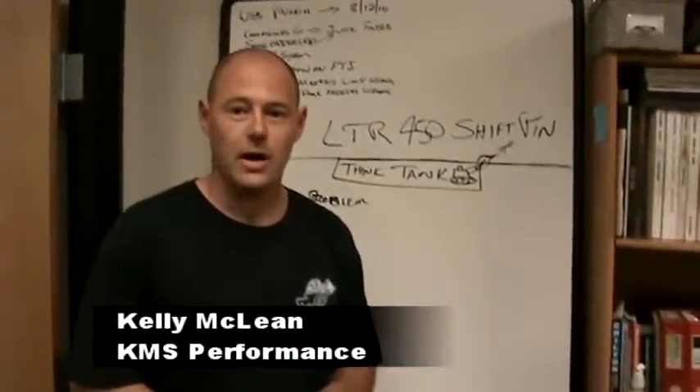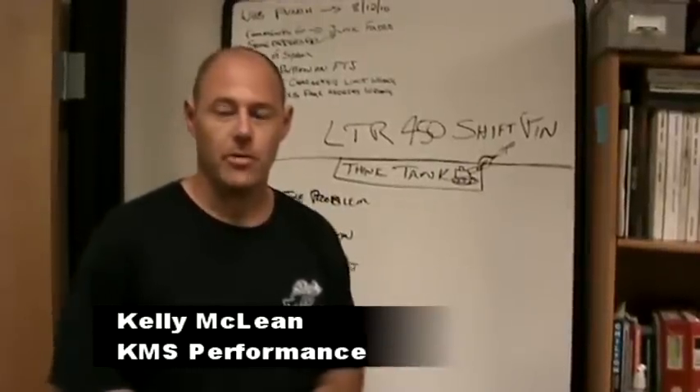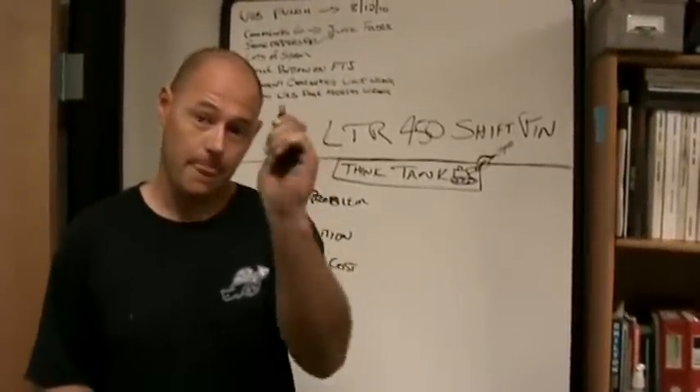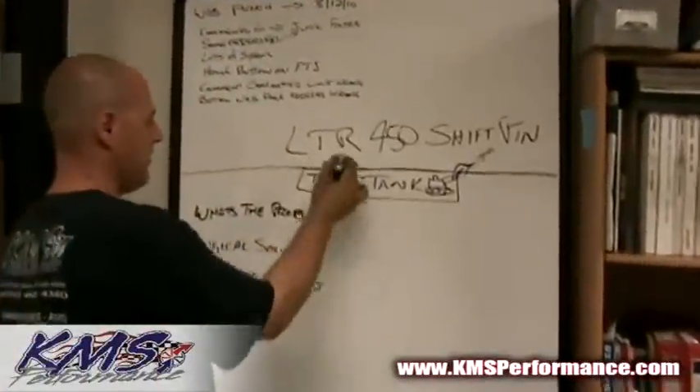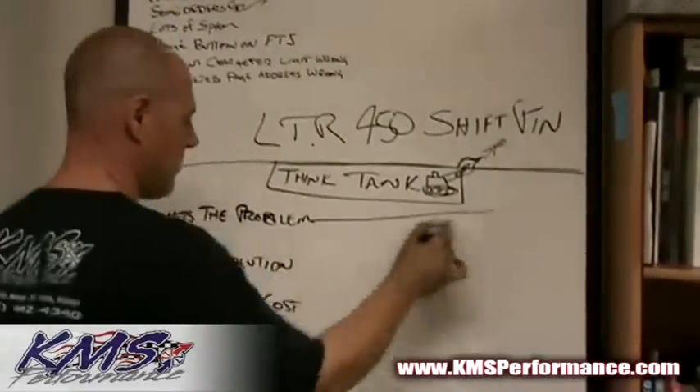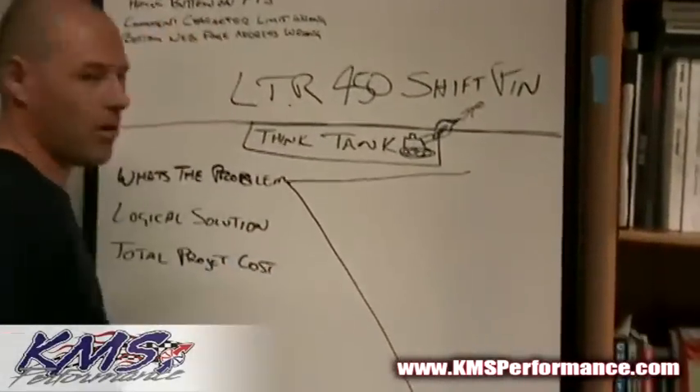Thanks for watching this video. I'm Kelly McLean with KMS Performance and we're here to talk about the LTR 450 shift pin. Let me briefly explain what the problem is.